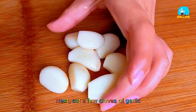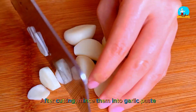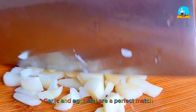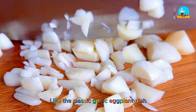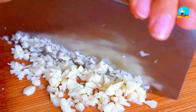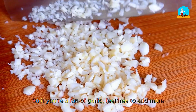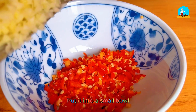Next, cut a few cloves of garlic and mince them into garlic paste. Garlic and eggplant are a perfect match — like a classic garlic eggplant dish, which is loved by many. If you're a fan of garlic, feel free to add more; this will make the dish even tastier. Put it into a small bowl.